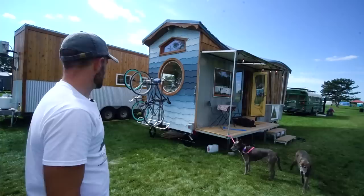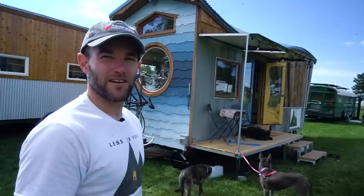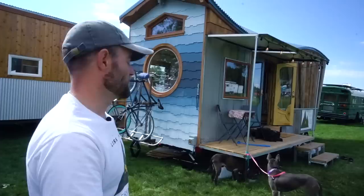Trailermade also welded on a hitch receiver on the rear because we knew we'd be traveling with this house a little bit. As you can see, we've got a bike rack with our two bikes. We can just hop on a bike and get a little exercise, take the dogs for a run. That's a nice feature especially if you're towing — if you don't have room on your truck to carry extra stuff, that's a good way to carry bikes or boats or extra cargo.